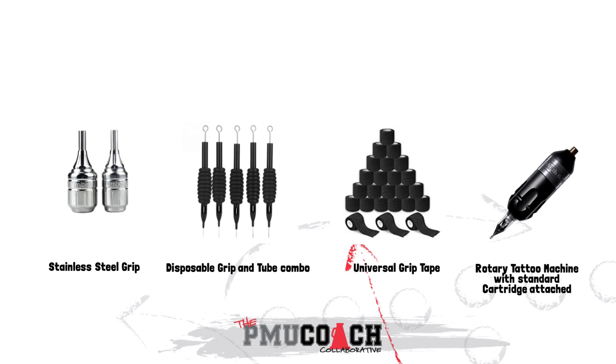We have some examples here. In the first picture we have a stainless steel grip, and in the second picture would be a disposable grip and tattoo tube combo — you certainly see those on Amazon quite a lot. Universal grip tape makes it so your hand doesn't slip around, and then the rotary tattoo machine with a standard cartridge attached.